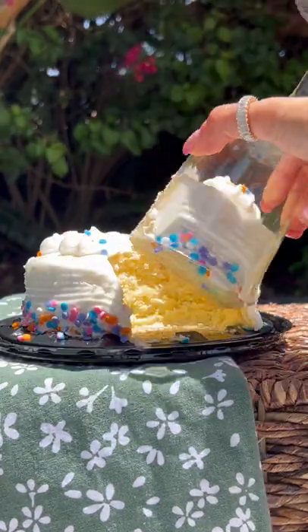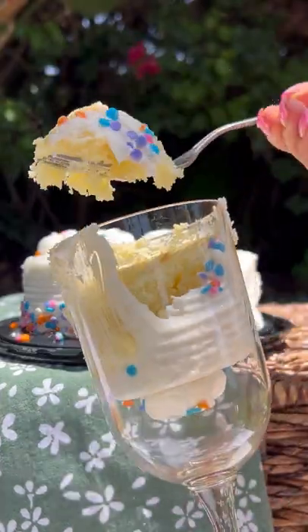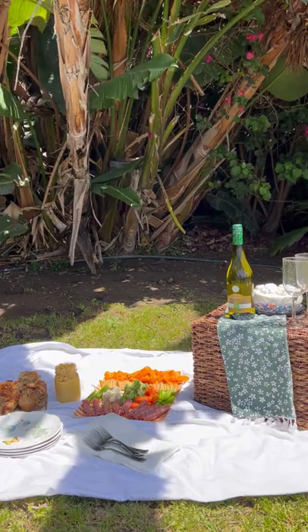You can also use the wicker basket as a table. Use your wine glasses and cut into your cake. This entire picnic can be done on a budget and it's perfect for these warmer nights coming up.